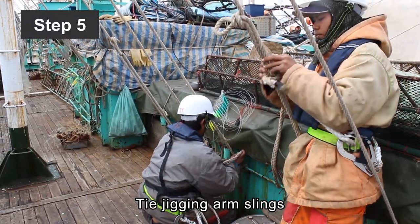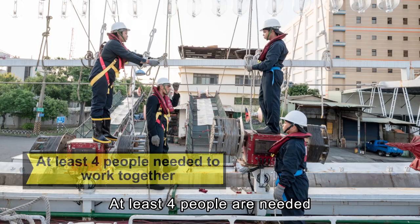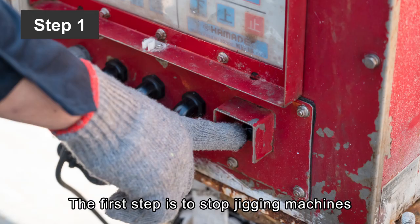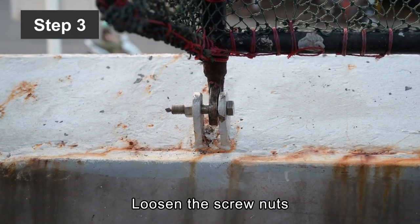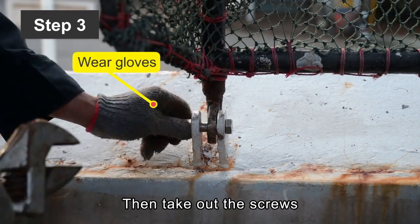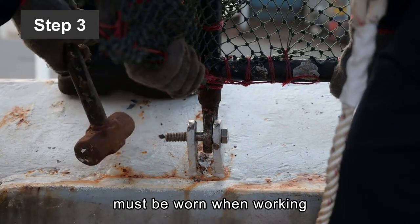Step 5: Tie jigging arm slings to fixed structures of the vessel. At least four people are needed to dismantle a jigging arm. The first step is to stop jigging machines. Step 2: Loosen jigging arm slings and pull the jigging arms into a vertical position. Step 3: Loosen the screw nuts that were fixing the jigging arm, then take out the screws. Gloves and safety harnesses must be worn when working.